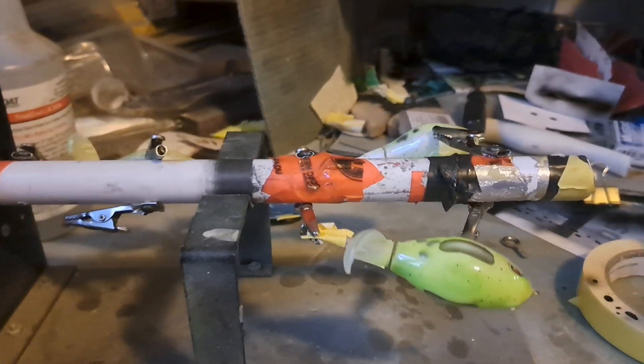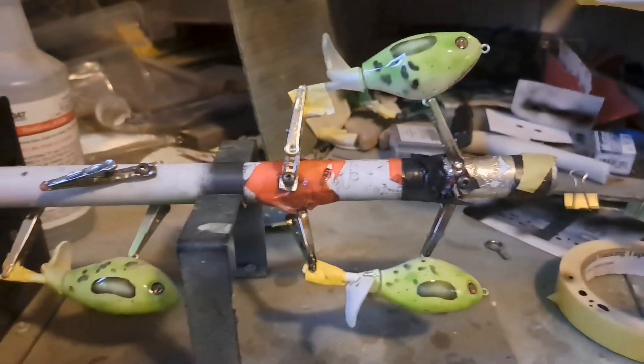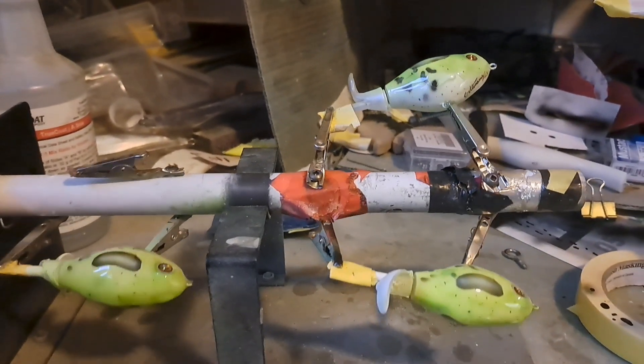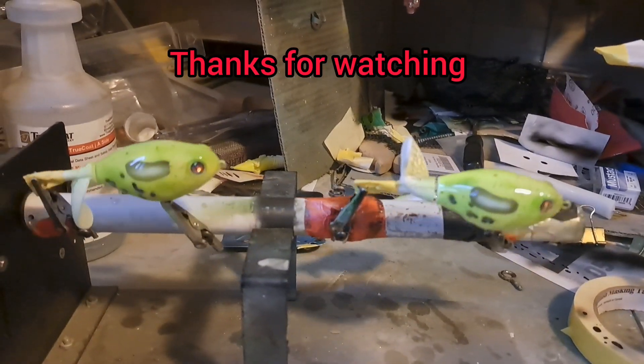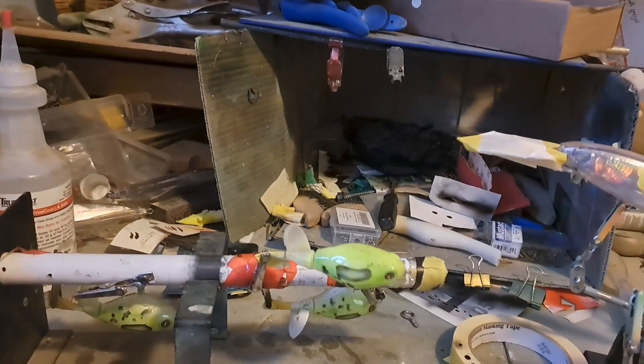Well, there they are spinning. Kind of look like poison dart frogs — that's what I was trying to make. These are the poison dart frogs, and they're going to be in the free giveaway. In order to enter you've got to subscribe. Thanks for watching — till next time, see you on the water or down here in the basement.